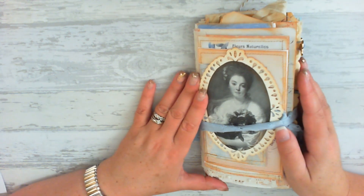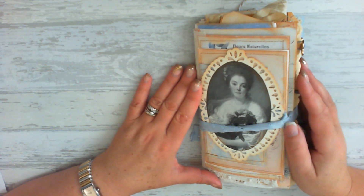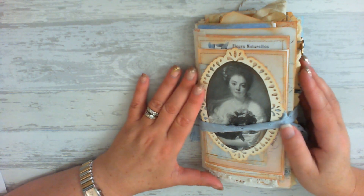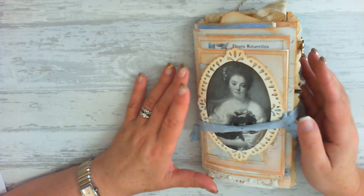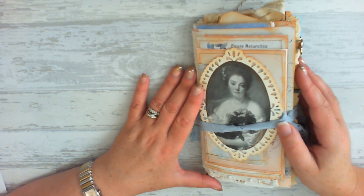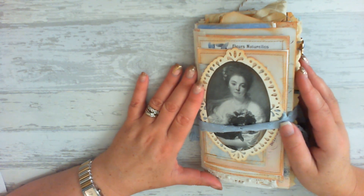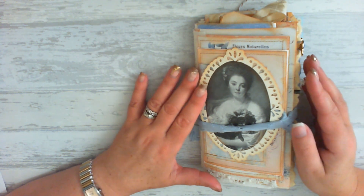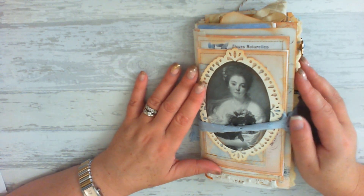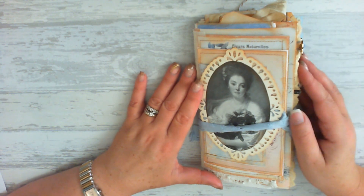We are going to do a flip through and I will explain what I've used from the Graphics Fairy site. The Graphics Fairy site is a premium membership site and you will find a variety of vintage and digital graphics images that you can use in all your arts and crafts work. And there are thousands of images — it's a really superb site. Go over and have a look; you can also use the search function to look for something more specific.